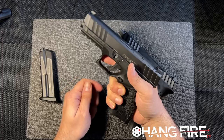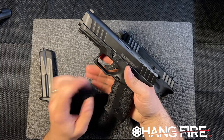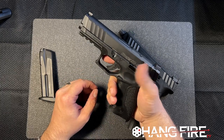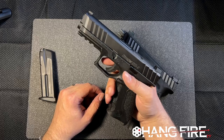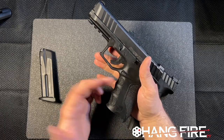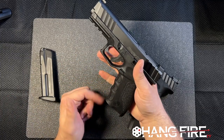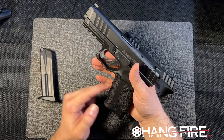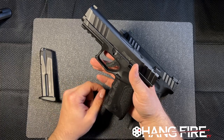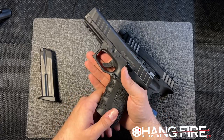I like the ergonomics here. We've got some finger grooves — they're small, not too big. If your hands don't line up with them perfectly you're not going to be too upset about it. Personally, if I were designing this I'd skip the finger grooves and just do a nice big undercut and leave it at that. What I do love is that there is a massive undercut just behind the trigger guard. This brings as much meat as close to the bore as possible and brings the bore axis down into your hand, making this a better shooter.